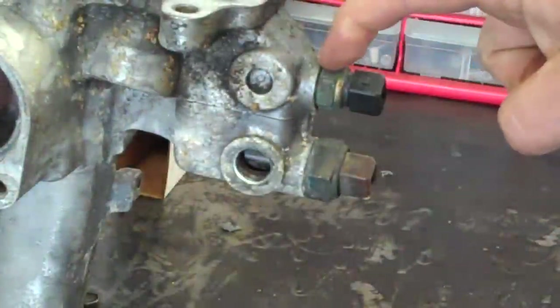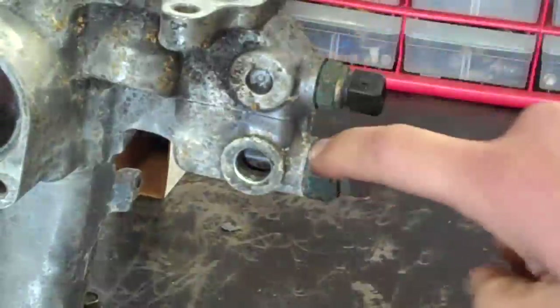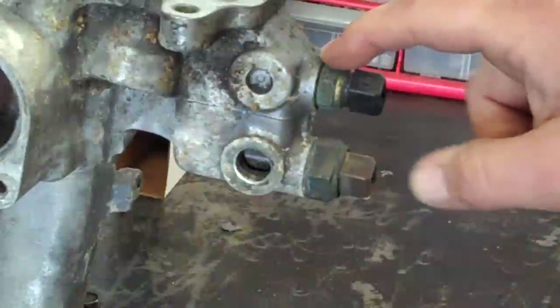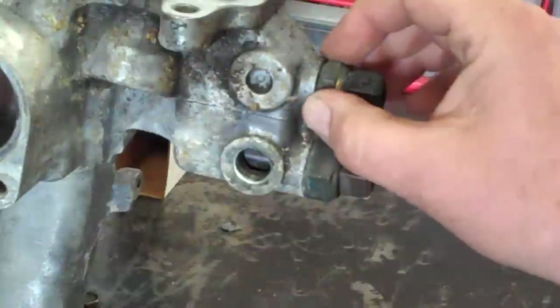These two here have copper O-rings behind them, so when you pull them off make sure that you keep them with each one. I'd recommend buying new ones if you can, but the best approach is to match them up to the exact size when you go to buy them.